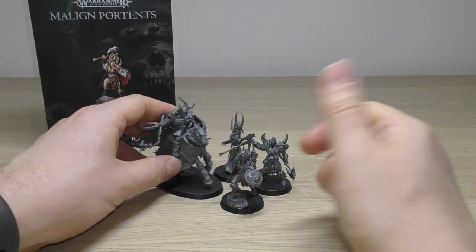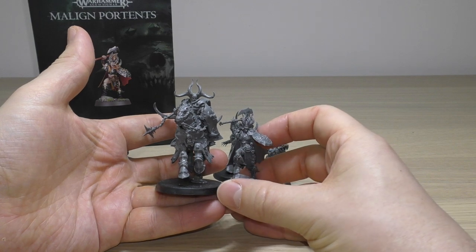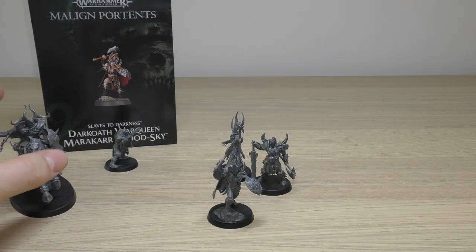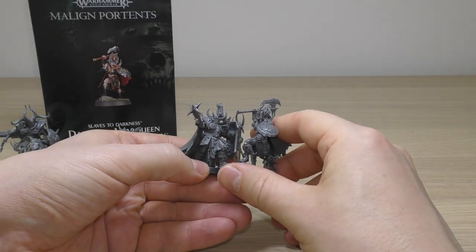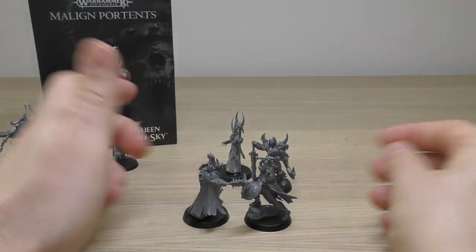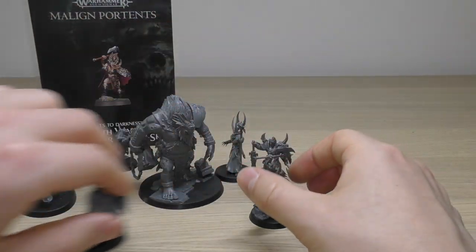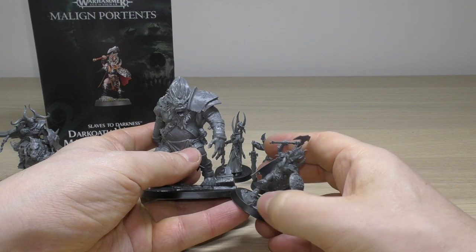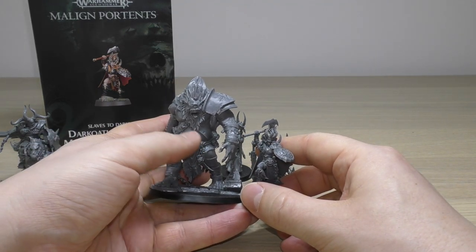Next to a Chaos Knight — huge compared to her. And next to a normal Chaos Warrior — she's taller than a normal Chaos Warrior. We've also got a Fomeroid Crusher there; she goes up to about his belly.